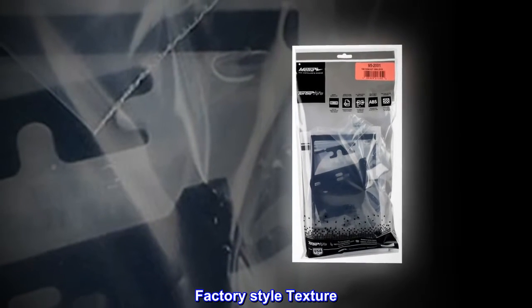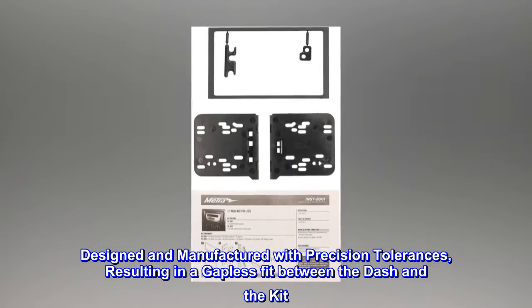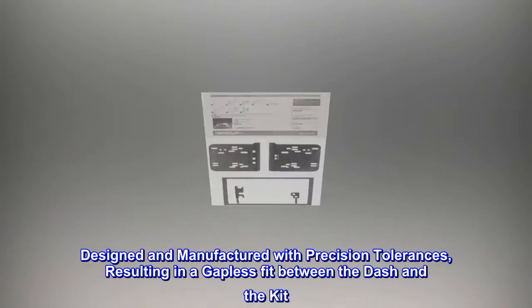Factory style texture. Designed and manufactured with precision tolerances, resulting in a gapless fit between the dash and the kit.